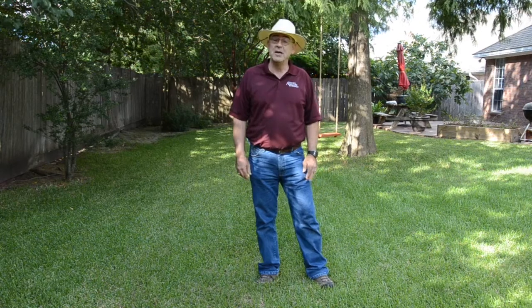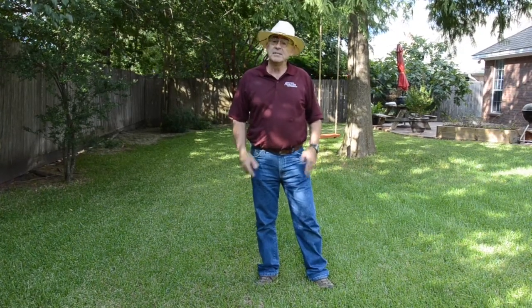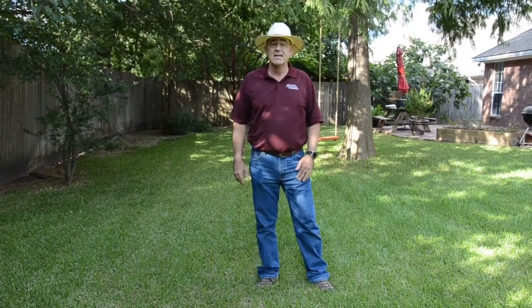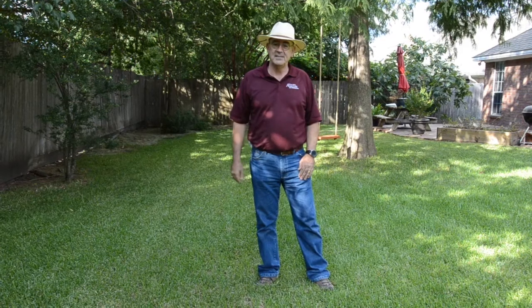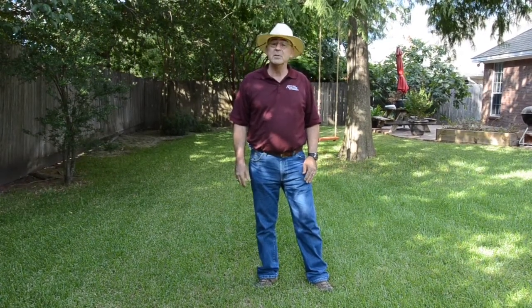Welcome to Aggie Hort Facebook Live. Today we're going to be talking about lawns, late summer lawn care. We're going to talk about some of the common problems that we have in our lawns like pests and diseases, some of the most important practices to have a beautiful lawn, and also we're going to talk a little bit about how to get grass to grow better in the shade.